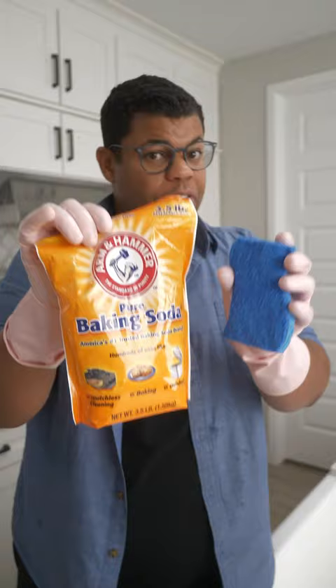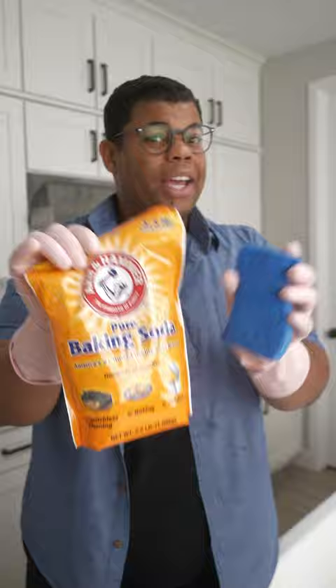For extra safety, unplug that garbage disposal unit. Get in there and scrub the walls of the disposal itself — you can even use a brush here.